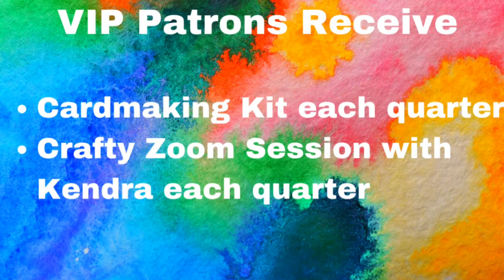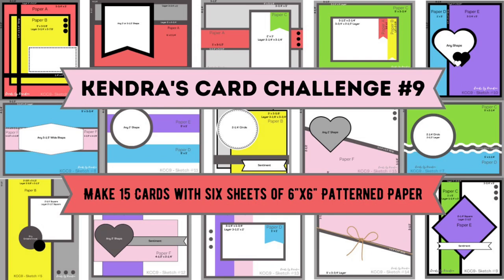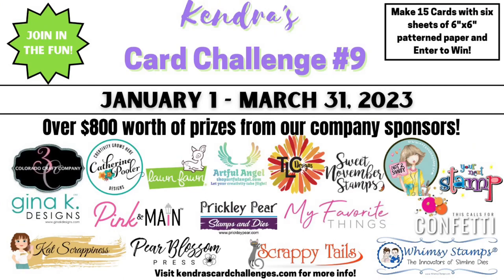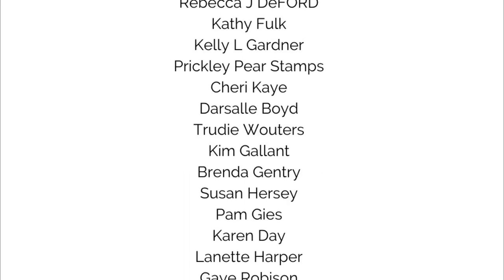VIP patrons receive everything already mentioned plus a card making kit and a crafty Zoom session with me each quarter for twenty-five dollars a month. Patreon memberships help keep my channel going and help pay the shipping costs for all the wonderful prizes you can win with my quarterly card challenges. If you're not familiar with the card challenges, I'll place a link in the description box where you can download the free printable that includes cutting templates and card sketches to make a bunch of cards using only six sheets of six by six inch pattern paper. I also invite you to join in the challenge for a chance to win prizes from some amazing companies. I'd like to take a moment to thank all of my patrons shown here — I really appreciate your support and I hope you're enjoying your membership benefits.